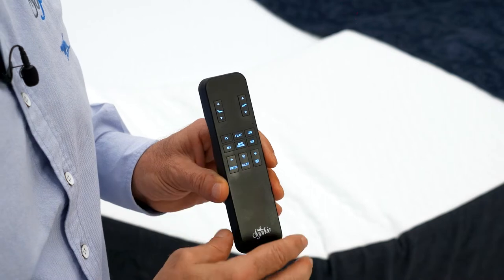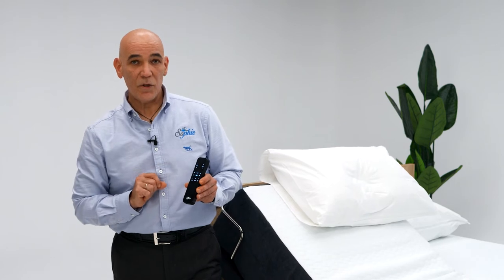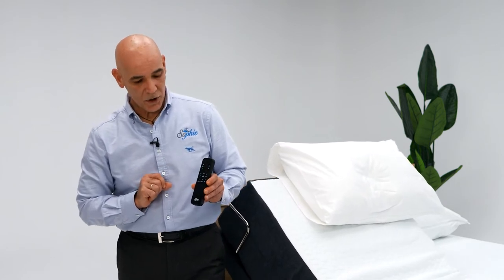You have six preset positions on the remote. The TV position will bring you to an upright sitting position.